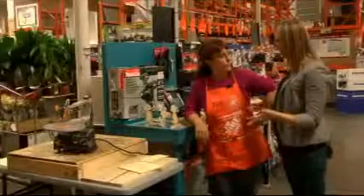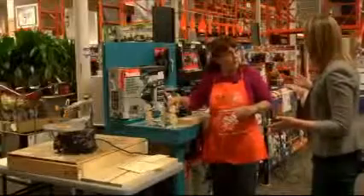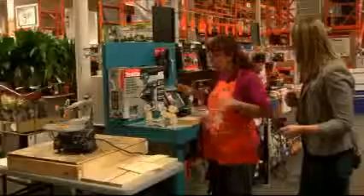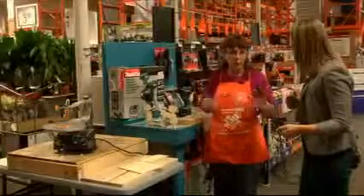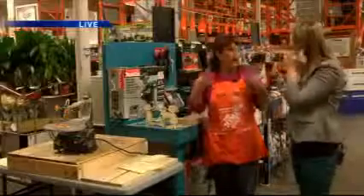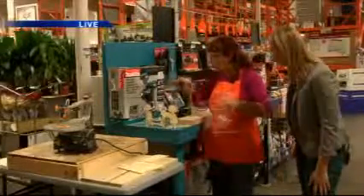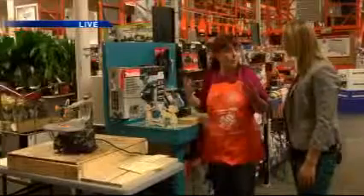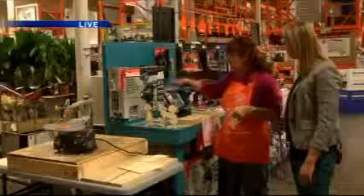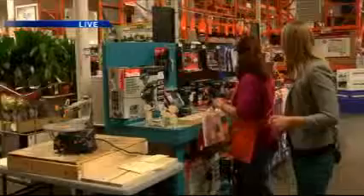We're hanging out here in the saw department with a couple of drills here. This is actually our demo area. We've got some really cool products here. We carry all the name brands — we carry Makita, we carry DeWalt, we carry Ryobi, all the top names. We have this demo area where you can come in and play with the Makita brushless combo kit that has the drill. You can come in and run it before you buy it.